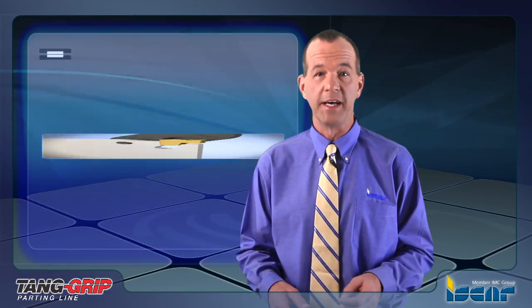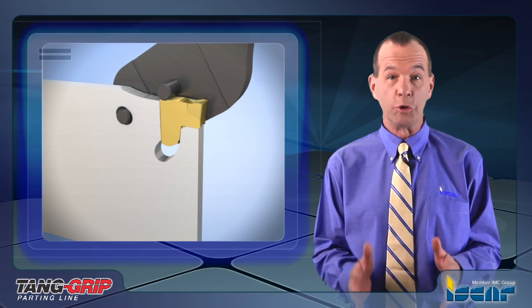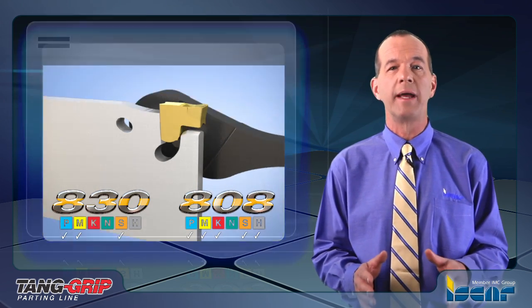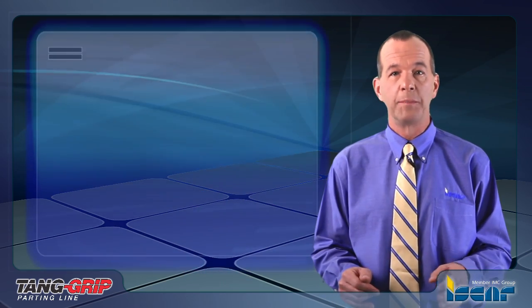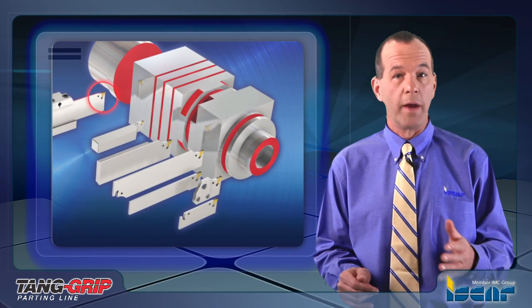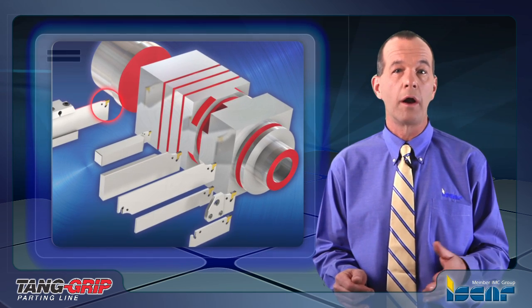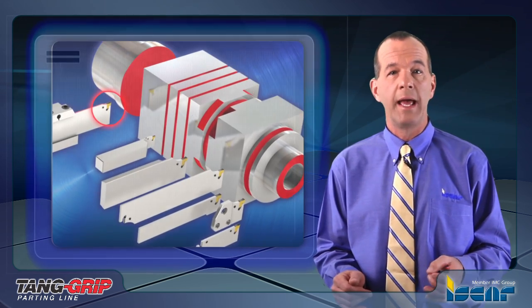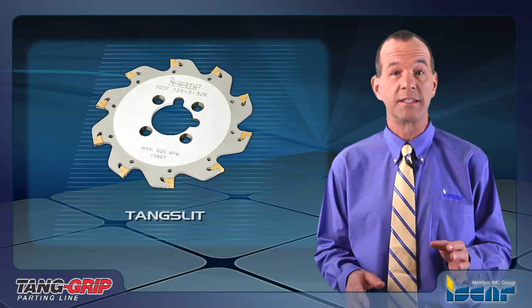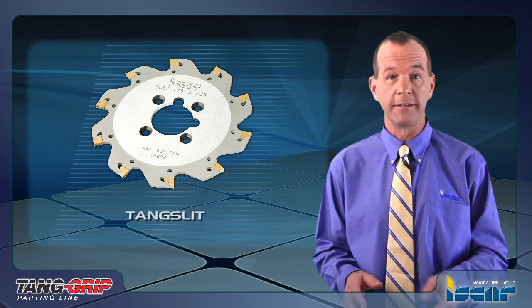The new tools are equipped with a user-friendly clamping and extraction device. The Tang Grip family includes square shank tools, blades, and inserts in 1.4 to 12.7 millimeter widths in the most advanced IC-830 and IC-808 Sumo-Tec grades. The blades are in standard sizes which fit ISCAR's standard blocks. Recommended operating and machining conditions are similar to other single-ended parting systems and provide better performance. The Tang Grip inserts can be used on slitting cutters and superior performance is guaranteed.